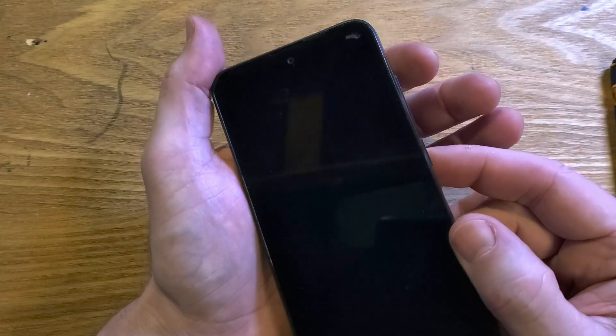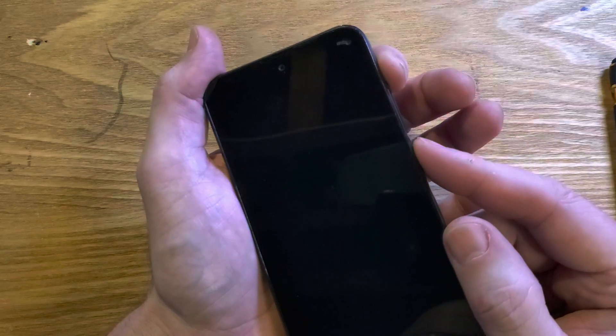What we're going to do is hold volume up and power at the exact same time. As soon as you feel the vibration of the phone powering back on, let go of power but keep holding volume up.